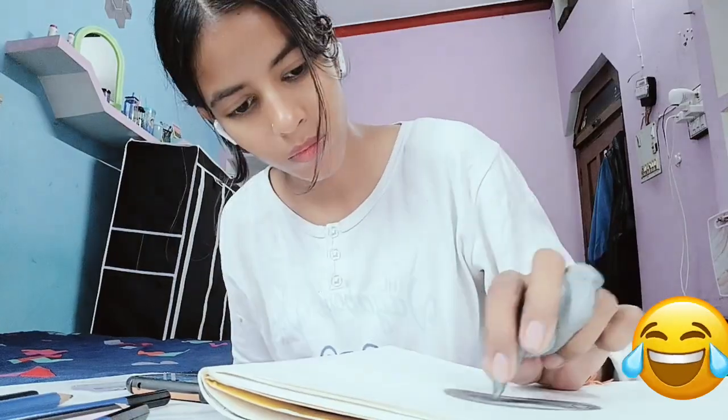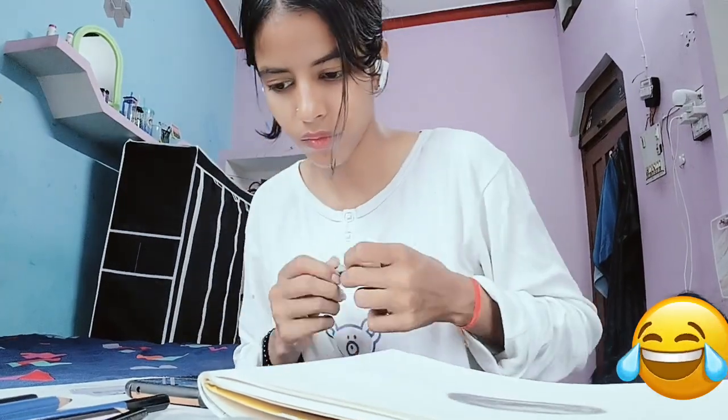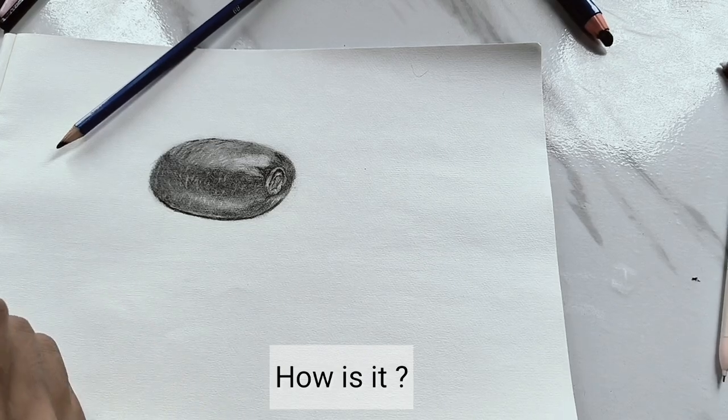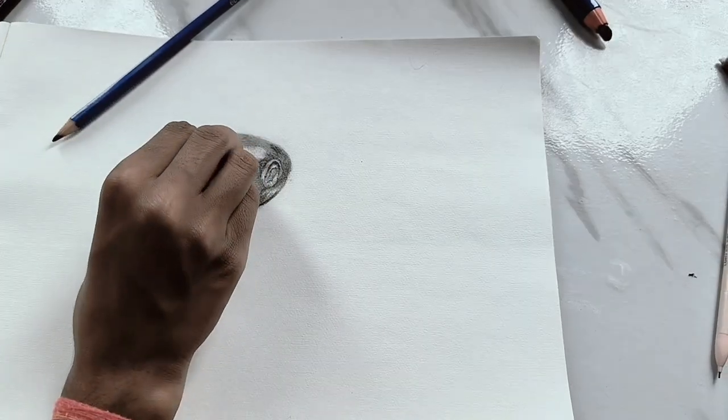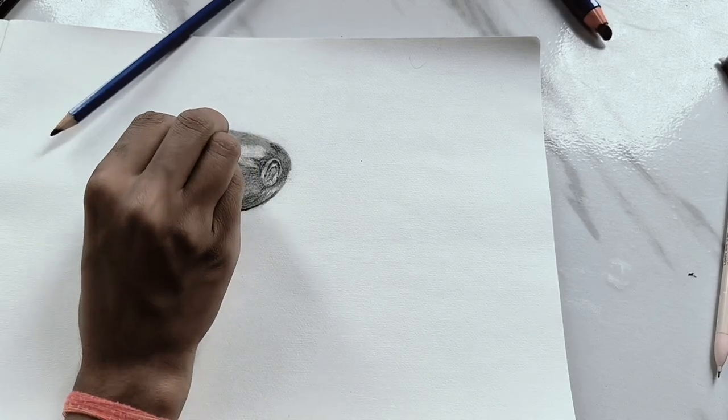Now I am using a clay eraser. I think the clay eraser is perfect for highlighting some areas — not giving shape, just random highlights. Clay eraser is very good, I think so.